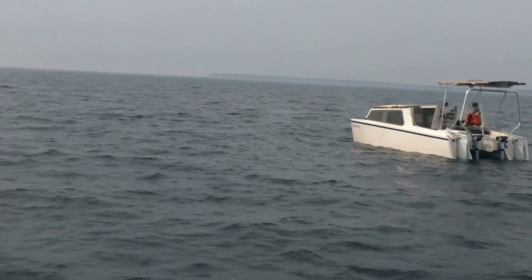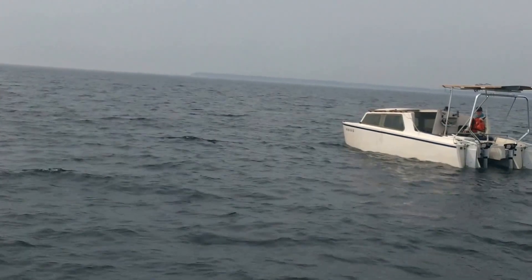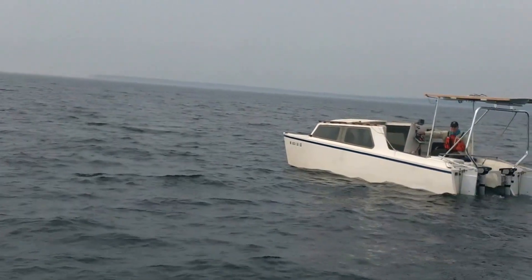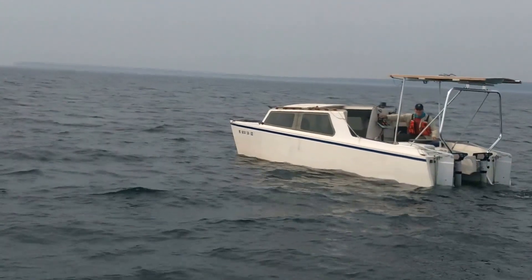We're gonna burn for this headland out here, which is about another three, three and a half miles. If I can get in the lee of that I'm gonna be okay, and then I'm gonna shoot for the other side.